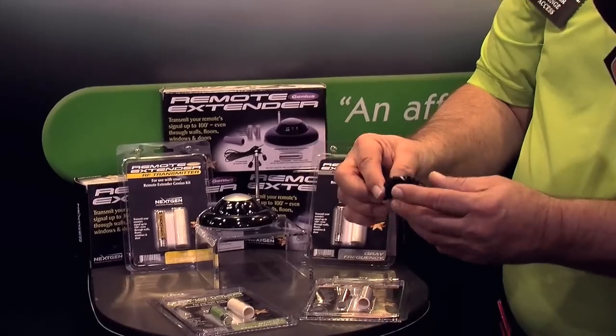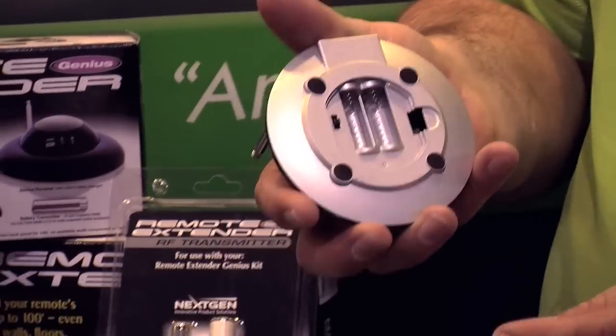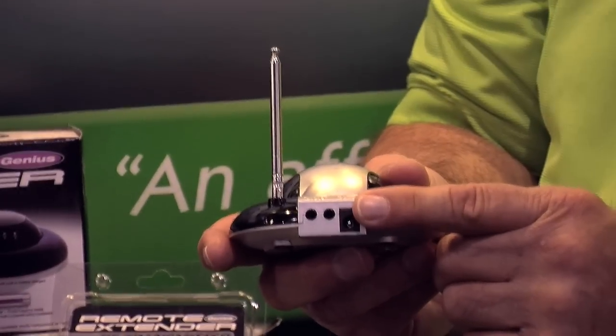It'll come standard with the triple-I emitter. The difference between this one and the original extender is that it's got a dual battery charger for our rechargeable batteries. We also put dual outputs on there for the emitters so that you can control up to 12 components with this. This will be available within the next 30 days.